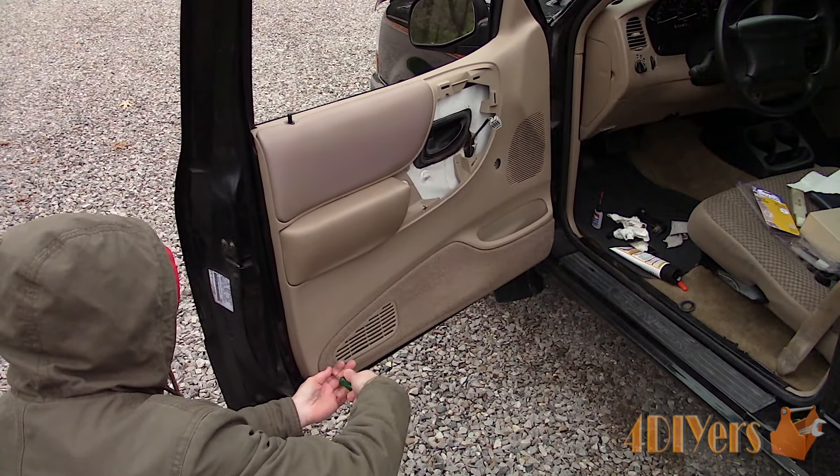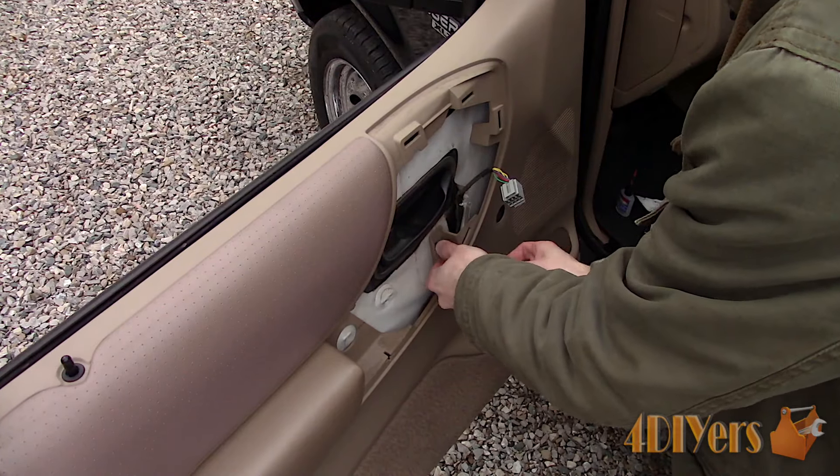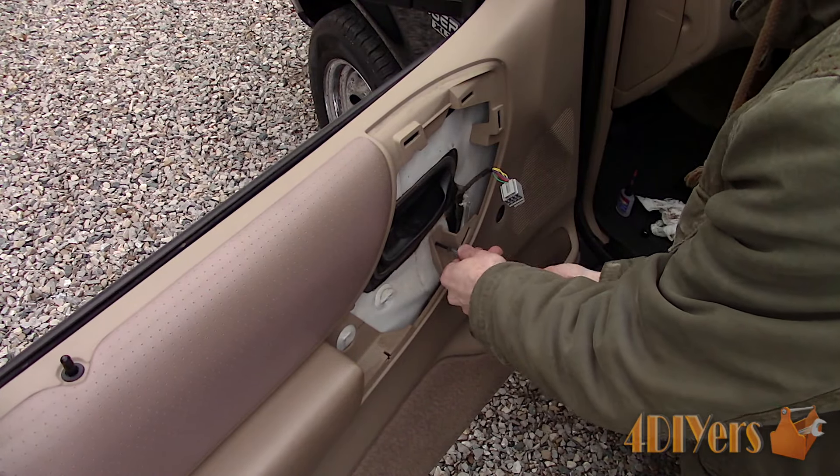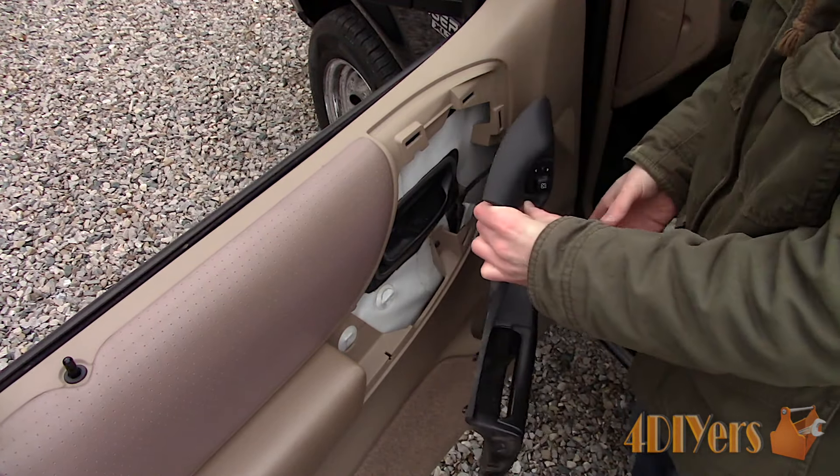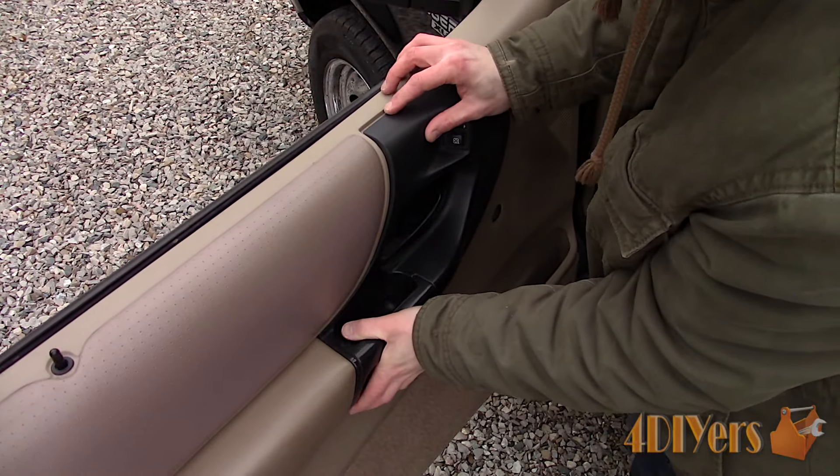Push the panel against the door and then push it down making sure all the tabs are locked into place. Install the screw in the corner. Next install the screw behind the black trim panel. Connect the power mirror switch.